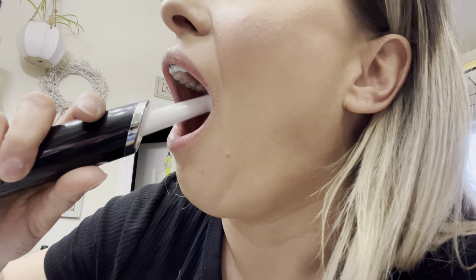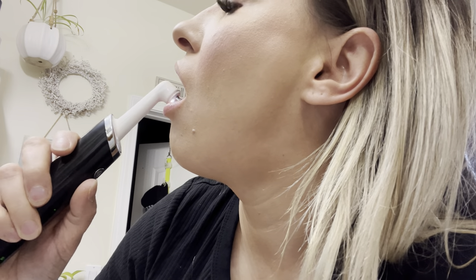Let's go ahead and brush my teeth to see how well this works. I'm going to put a little bit of toothpaste on it, turn it on, and start brushing. I'm actually going to turn it to the lower mode because that's kind of hard to control.